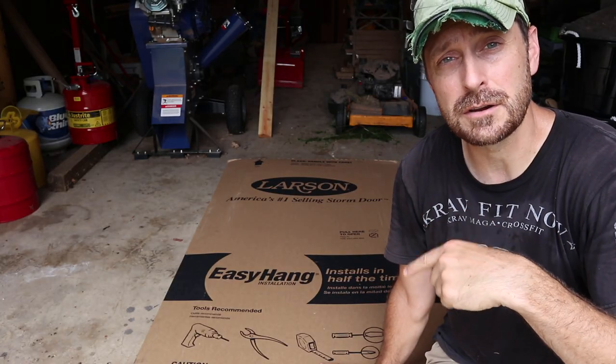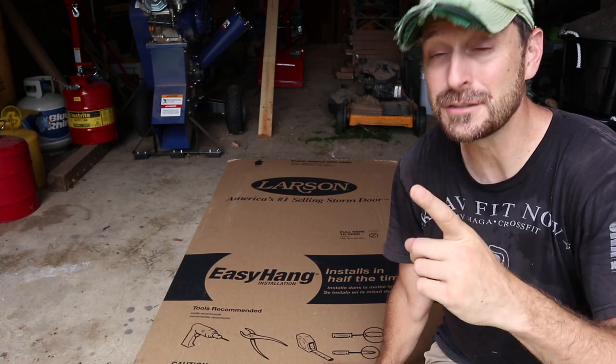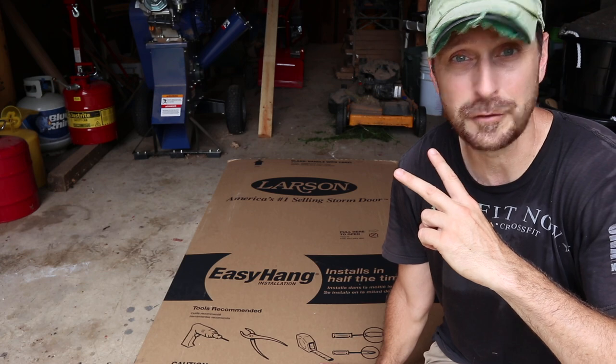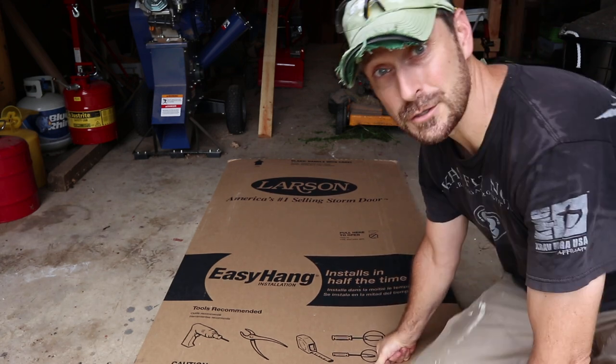There are three things I love about these Larson easy hang doors. First, they are very easy to hang — and that's no joke. Second, they are just a little bit over a hundred bucks, so for the quality of this door, that is fantastic. And third, they're made in the USA. Let's open her up.